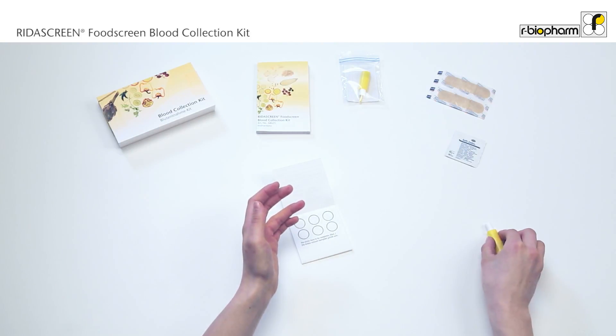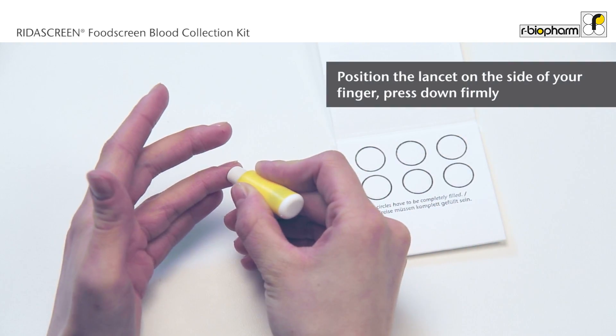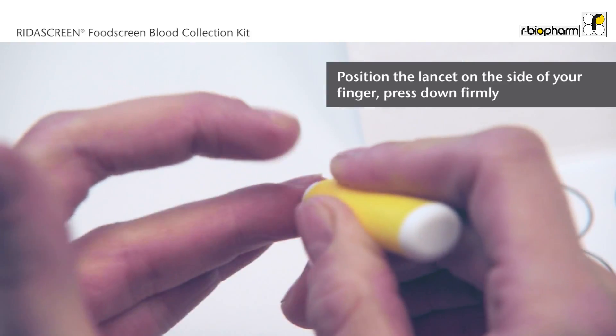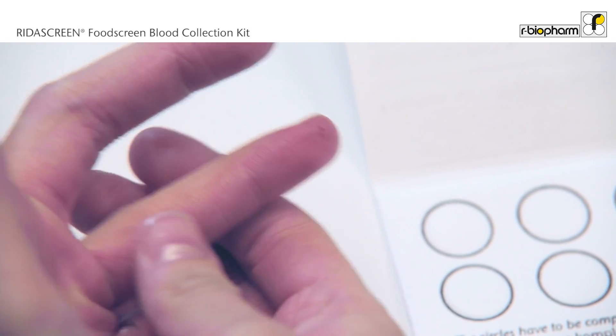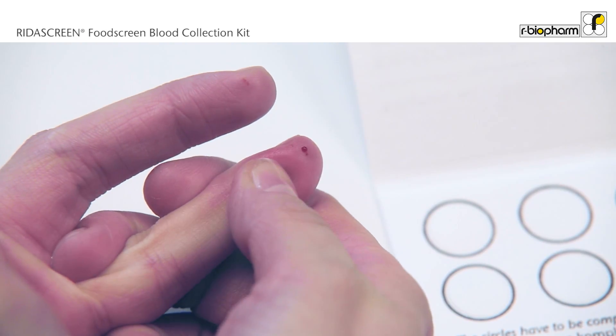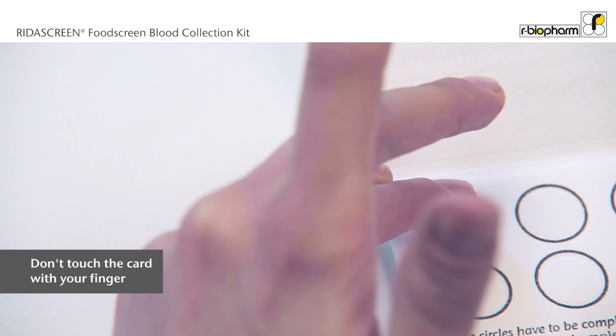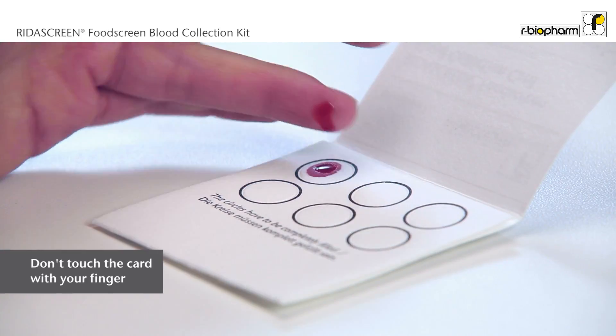Position the lancet on the side of your ring finger and press down firmly against the puncture site to activate the device. Massage the entire length of the finger to allow a large drop of blood to form. Let the blood drop touch the card and soak into it. Please do not touch the card with your finger.